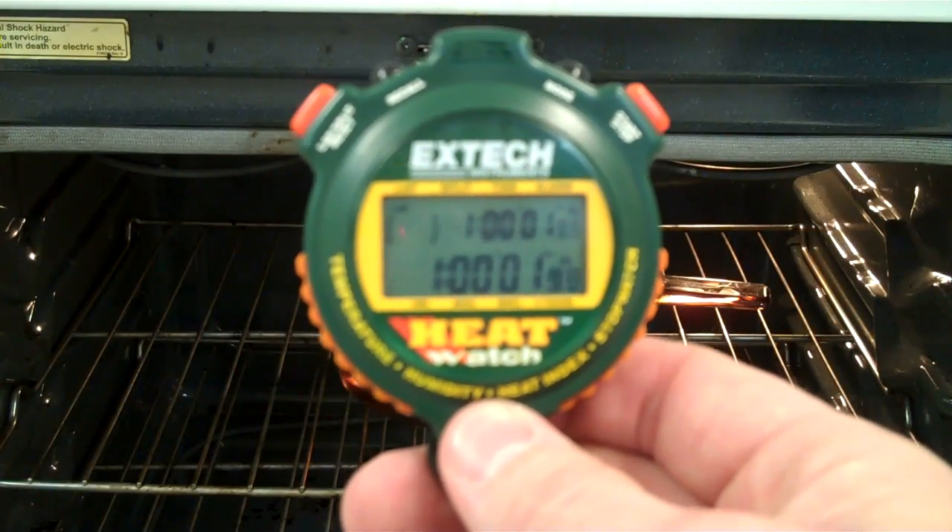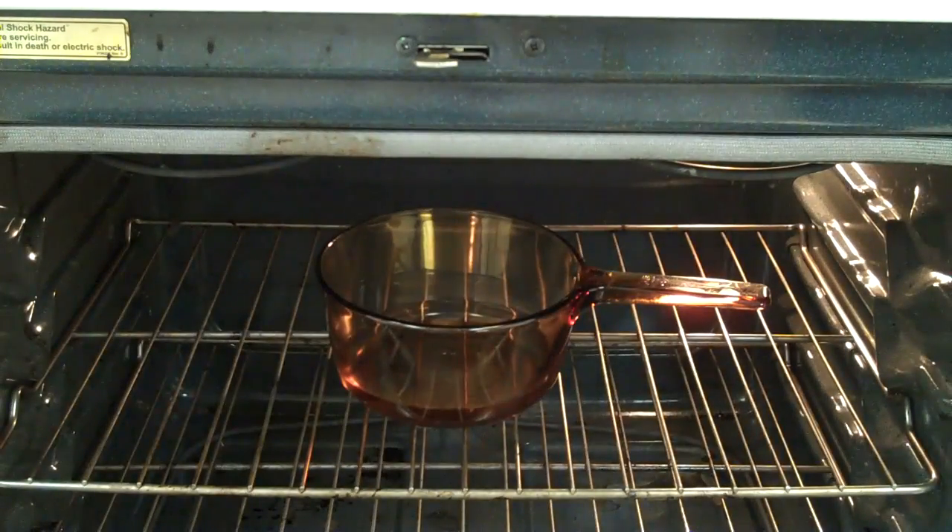We're right at an hour. Although we don't have a boil going, we do have less water in there, so we do have evaporation going on. We'll continue to let that go.